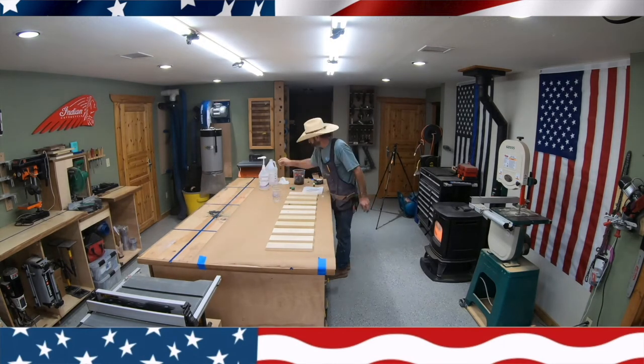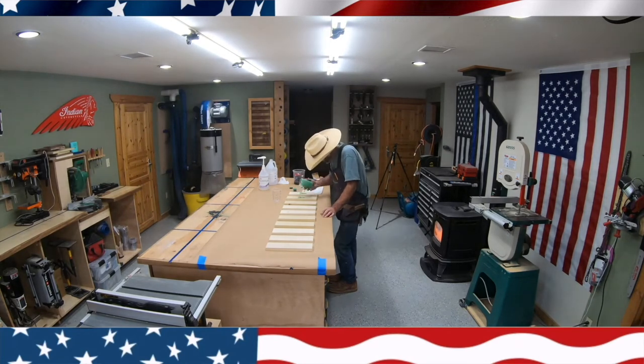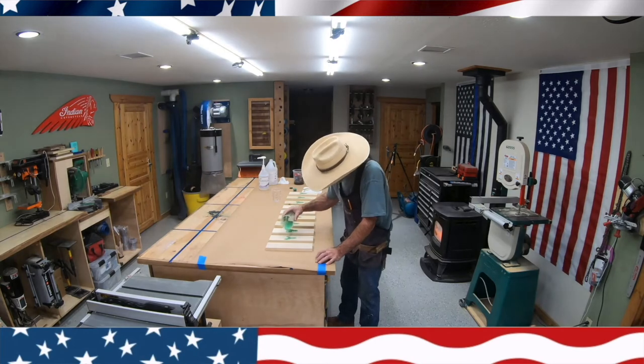I mixed about eight ounces, one to one, using the super clear epoxy. You can kind of see how green it is — it's a light green. I've started to learn that when doing these deer designs, if I make the dye a little bit translucent, it seems to look better — where you can kind of see into the V-groove. That's been turning out pretty good.